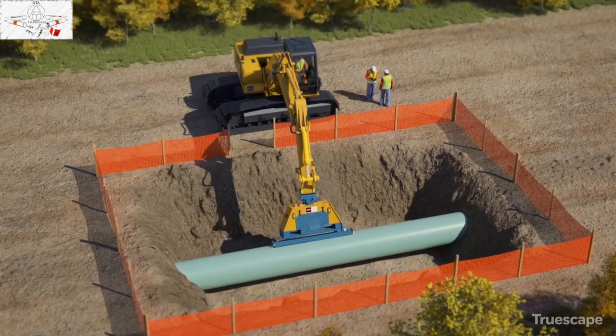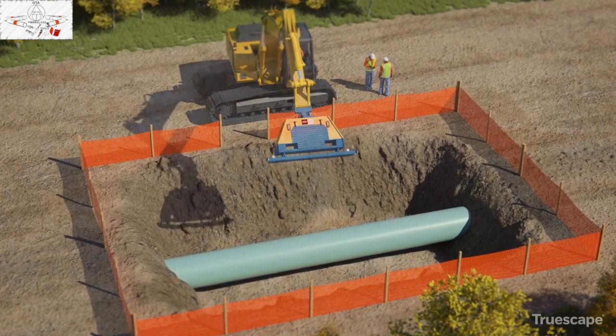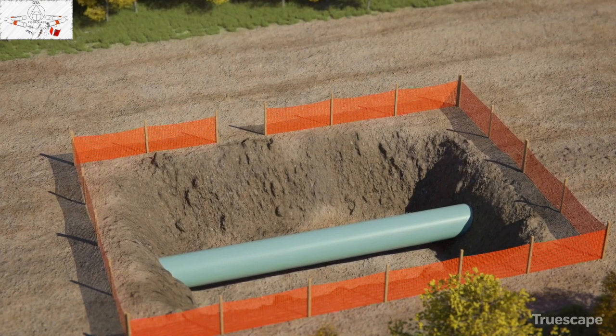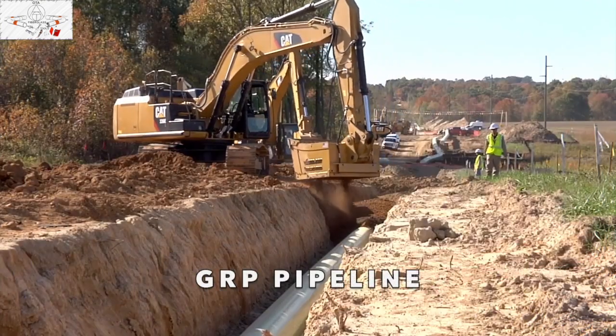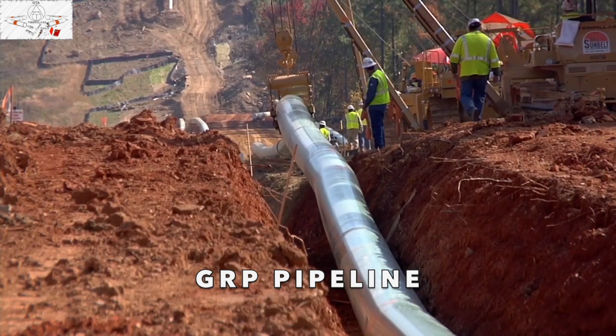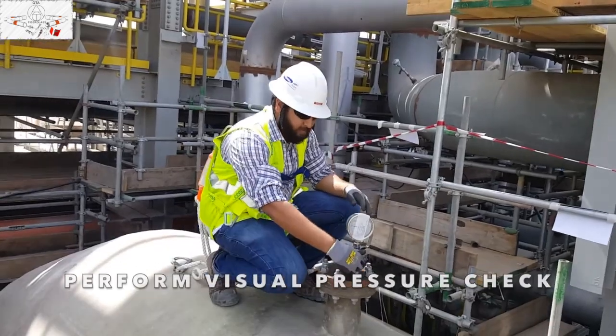This hydrostatic test process is repeated for the remaining sections until the entire pipeline is tested and confirmed to be safe for operational use. Hydrostatic testing is a form of pressure testing which is a required step during construction to ensure the integrity of the pipe segment.